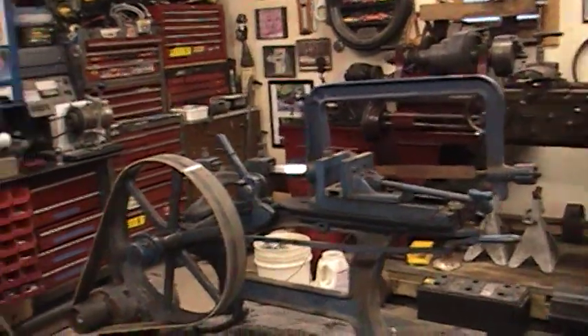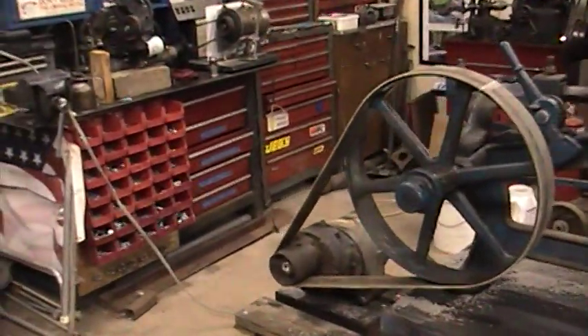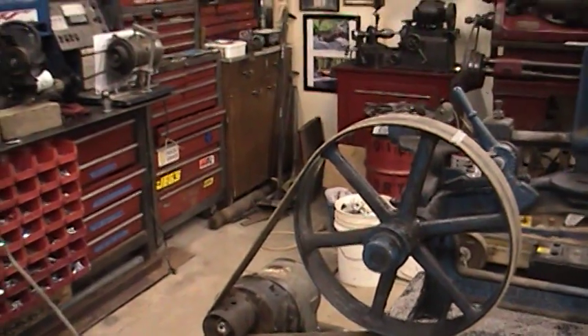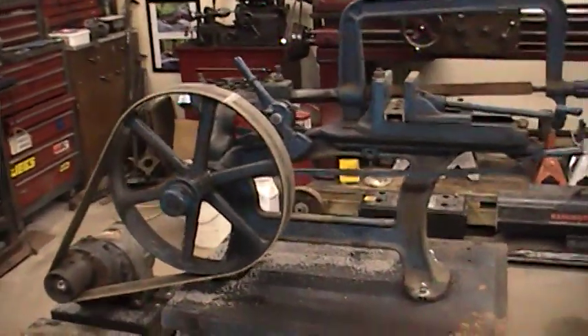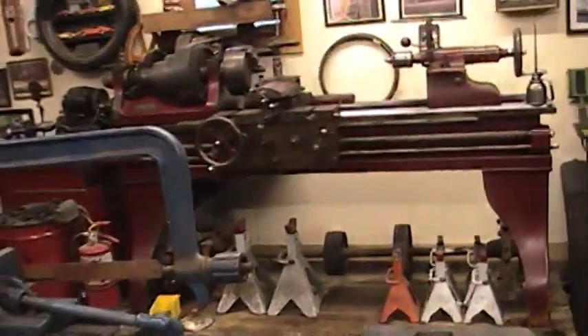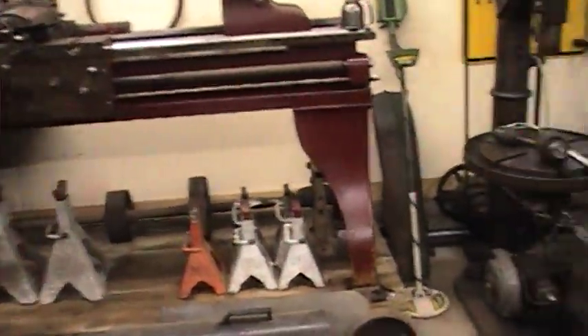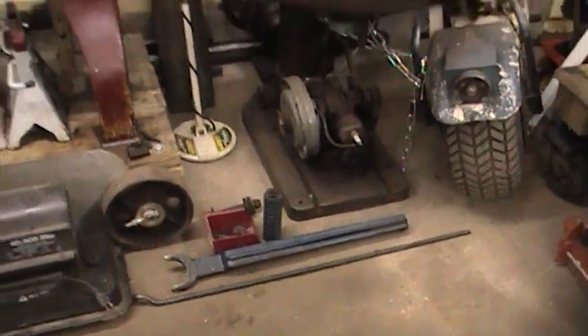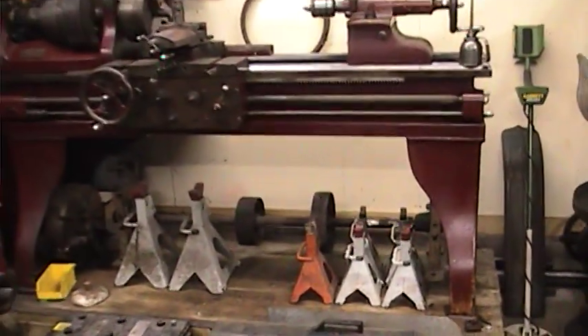Right now I have a gear reduction motor for the flat belt so it's turning a little slower than it should be. Eventually it will be on my line shaft, which I'm still working on. I'm also still working on the tension eccentric down here on the ground, which controls the amount of tension that the blade has.